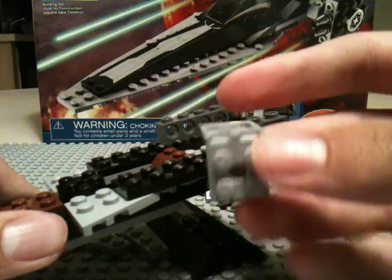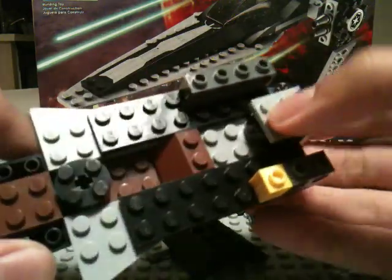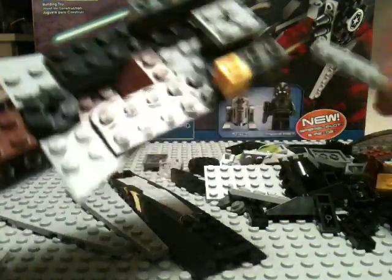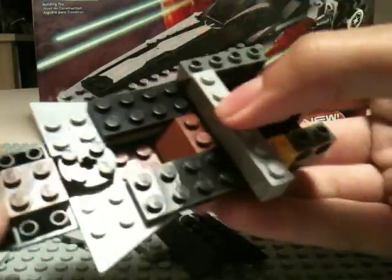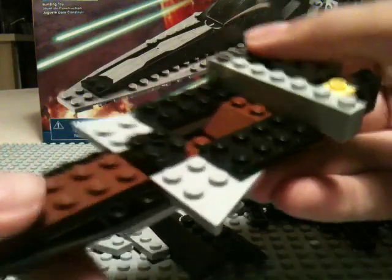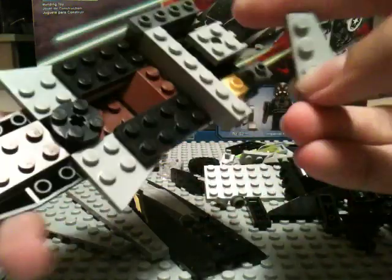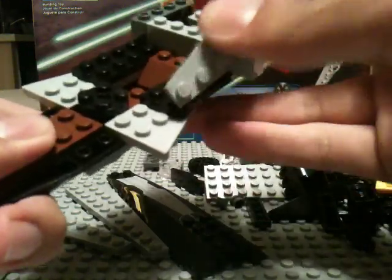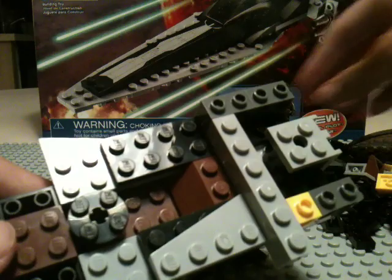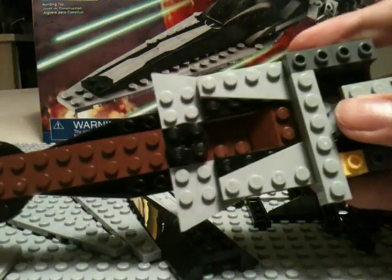Now we're going to take this license plate piece, which is different than the other ones I've used so far. We're going to flip it so the studs are on the upside and put it on the circle brick. Now we're going to use a 1x6 brick and make it look asymmetrical by putting it like that. Then we take two more 2x4 triangles and their opposites — we're giving it some slope teeth, putting some detail on it — and one goes right here and one right here. We've got some cool looking details now.